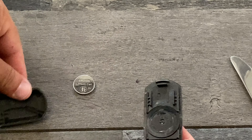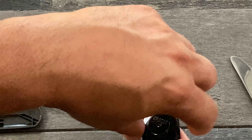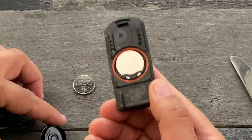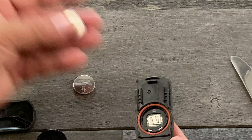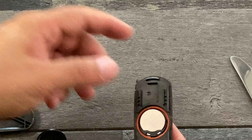You got it open here. And then what you do is just take this, take it out. Now you have your battery area. Really easy — just dump out your battery. Put your new one in.